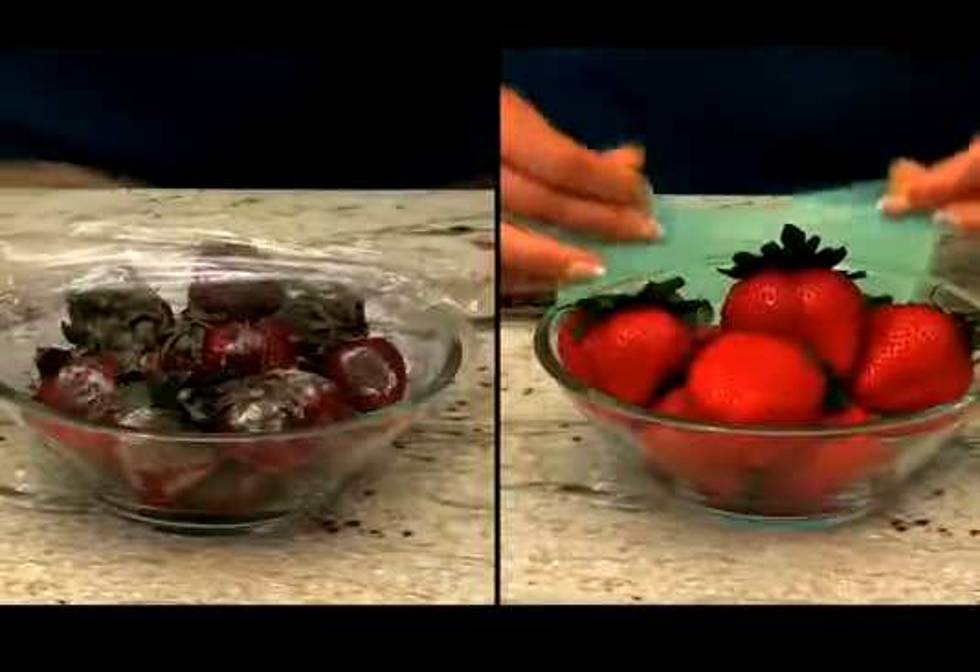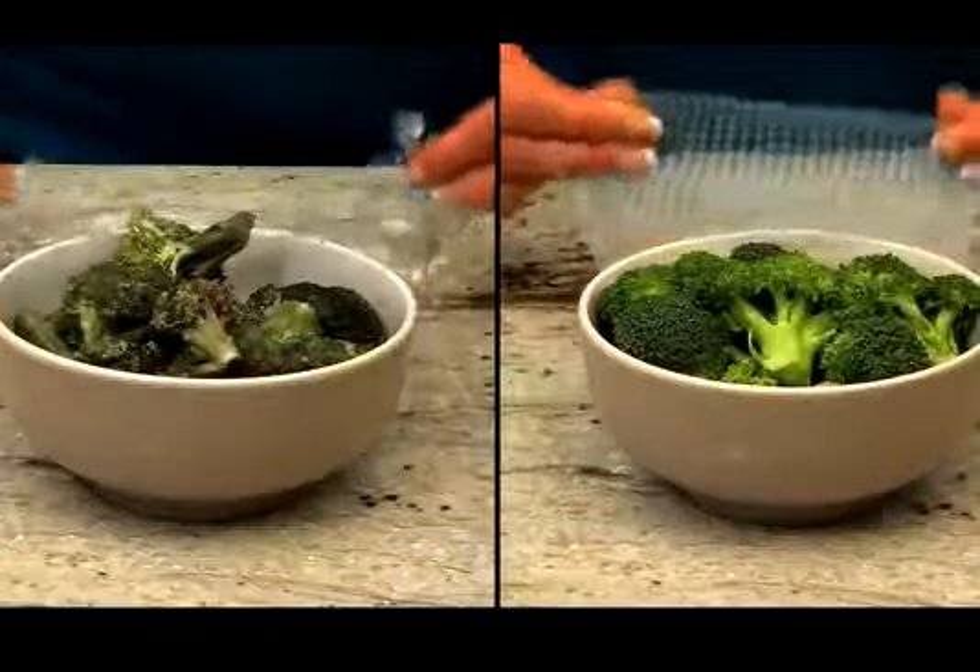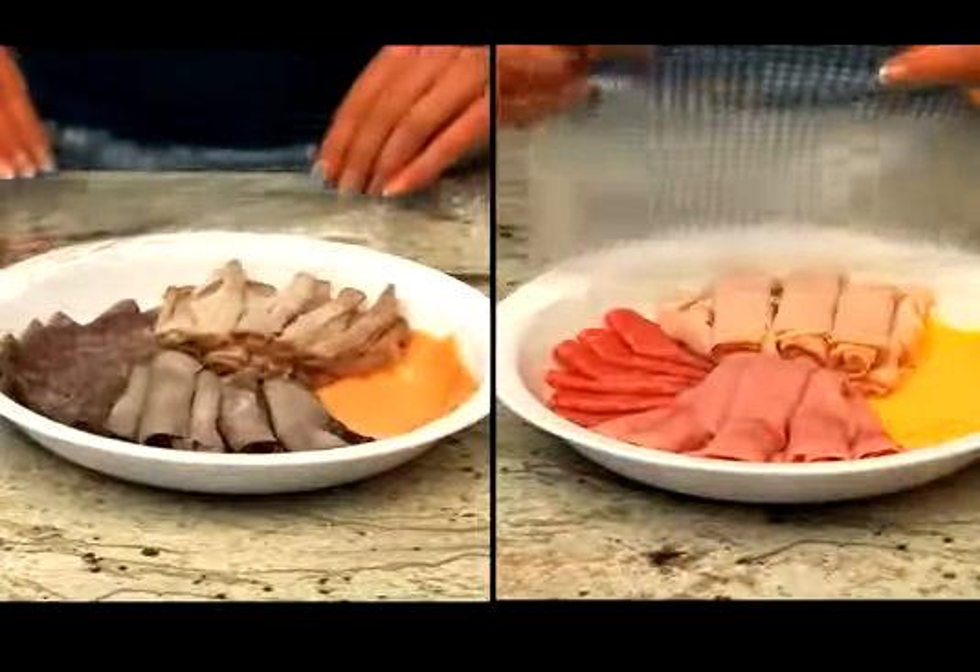FlavorFresh fruit stays fresher much longer. Leftovers last much longer. Cold cuts taste much better.